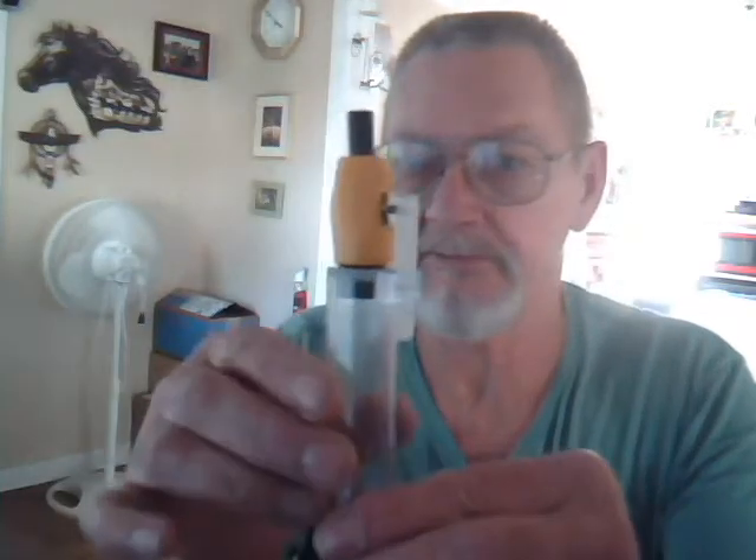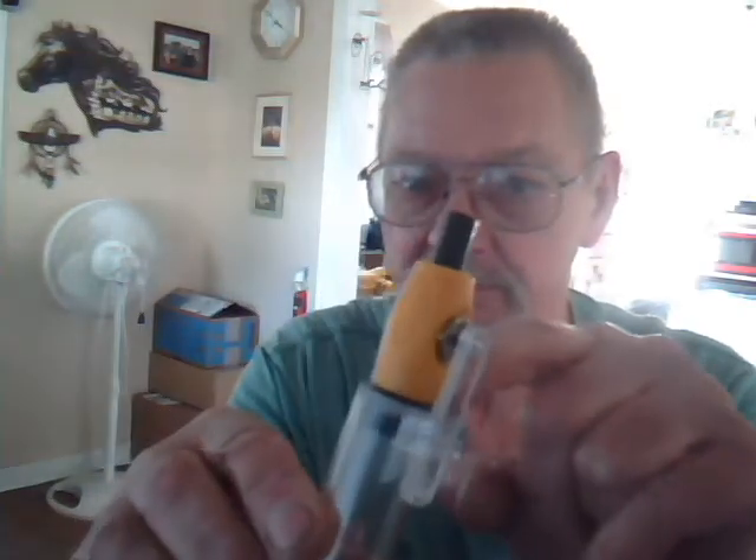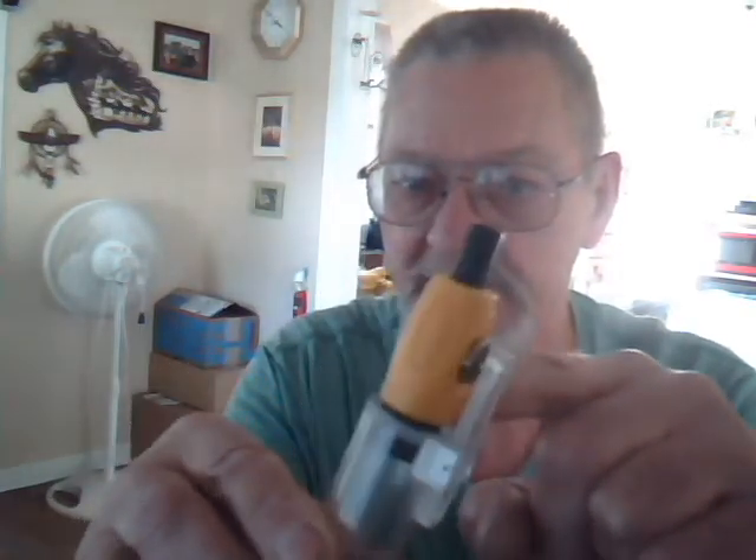I've got five of these left. This is the yellow air valve I was talking about. It's got a little piece of plastic here with a pin going through it. This is threaded in. It's got a cap in there.